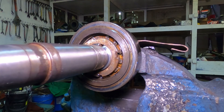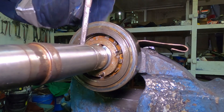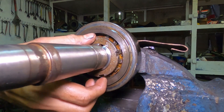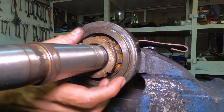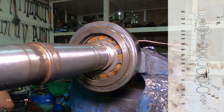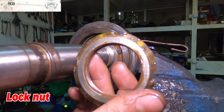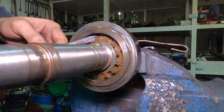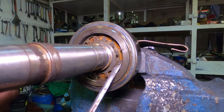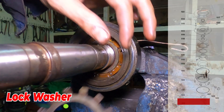Now we will proceed to the upper part of the shaft to renew the upper bearing, starting with the lock nut and the lock washer. This is the lock nut. This is the lock washer.